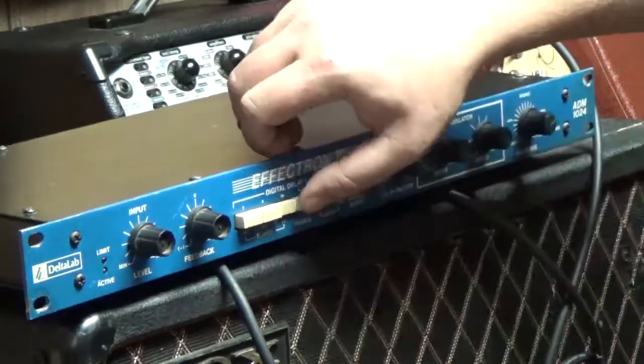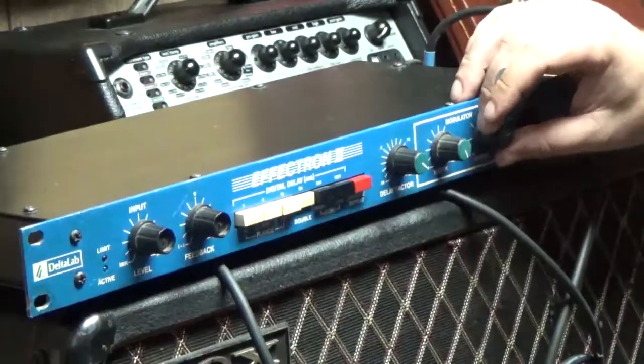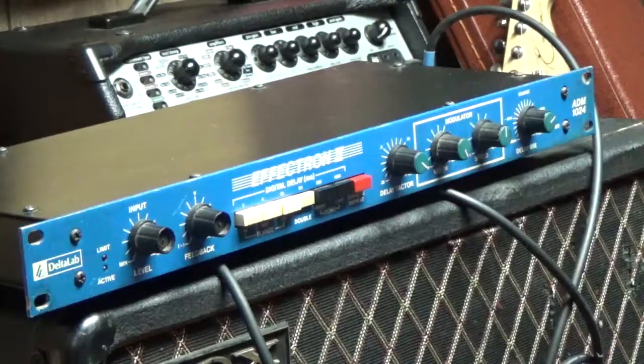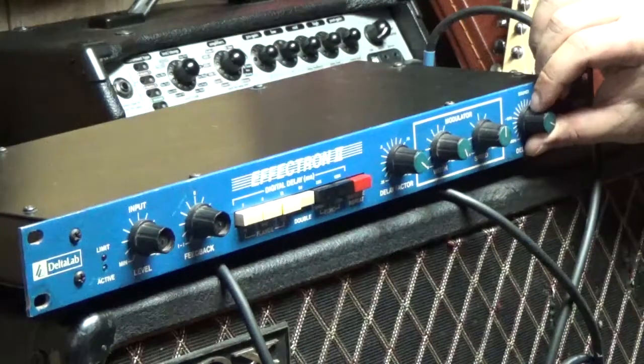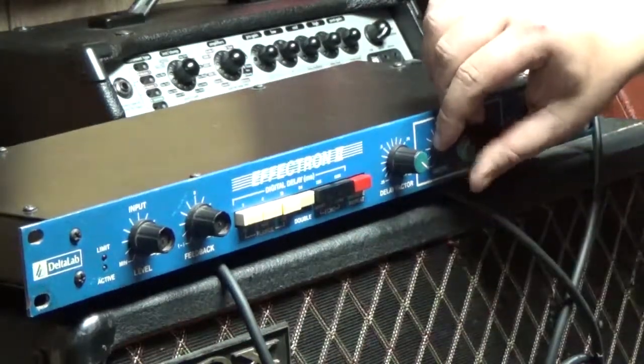Here's the doubler. I'm just slowing the speed down a little bit. That's me putting the mix all the way in, and now I'm taking the dry signal back a little bit.